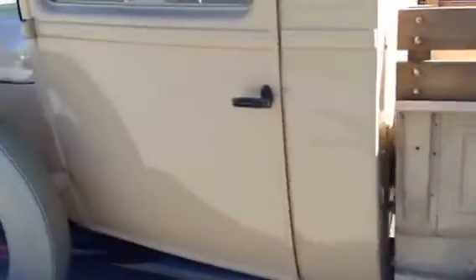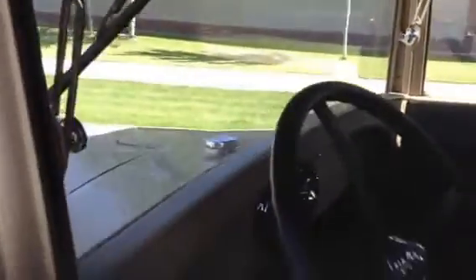Have some fun on the weekends. All the glass is good and tight. Let's get in this and take it for a quick drive.